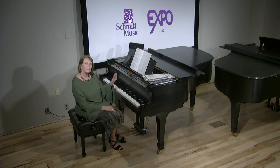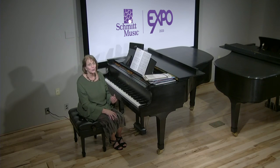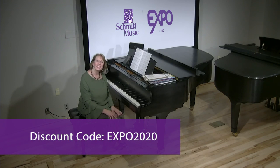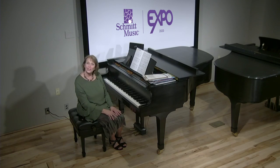Give your kids something fun — it doesn't have to be every week, but give them something that makes them want to come back and makes them want to play the piano. It will enhance their lives, which will in turn enhance your lives. I hope you enjoyed this session and found some new things that you're going to be able to use. Thank you again for joining us.